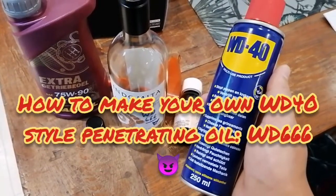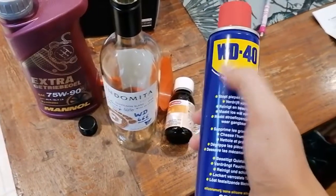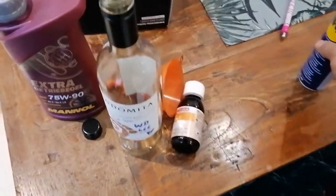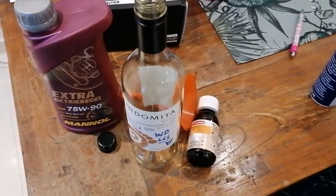Hey everybody, what's up? Today I want to talk about making your own alternative to WD-40. All the stuff you see here on the table is actually a way to create your own sort of creep oil.